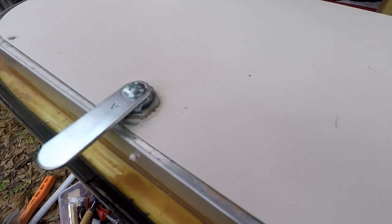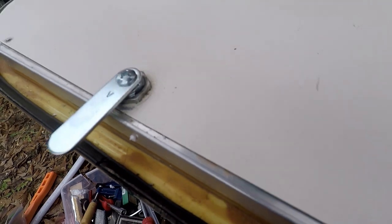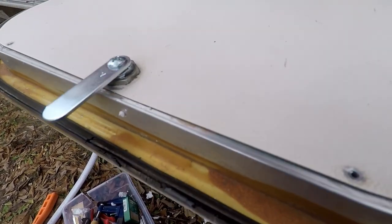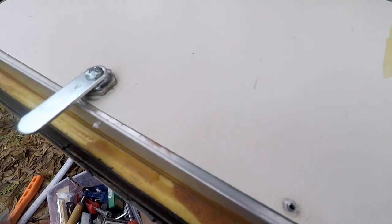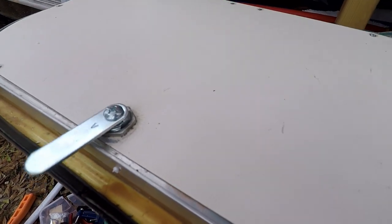The lock works, so I'm going to rivet the door panel back in. Coming very soon, we are doing all new rubber seal around the door — around all the doors and windows — to give it a really nice seal, and that video is coming up as well. It looks pretty good, I like it.